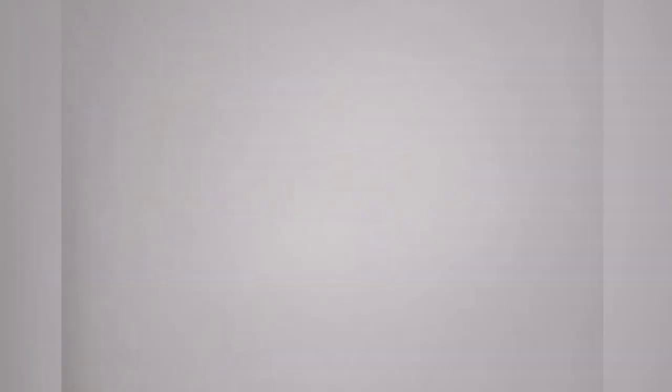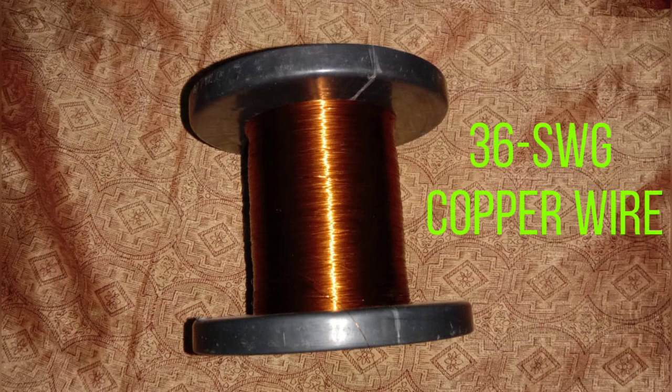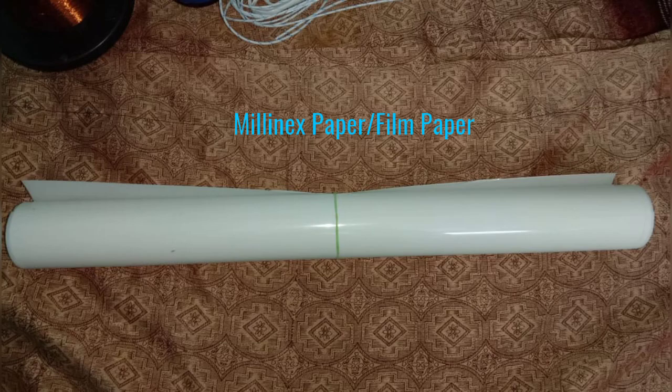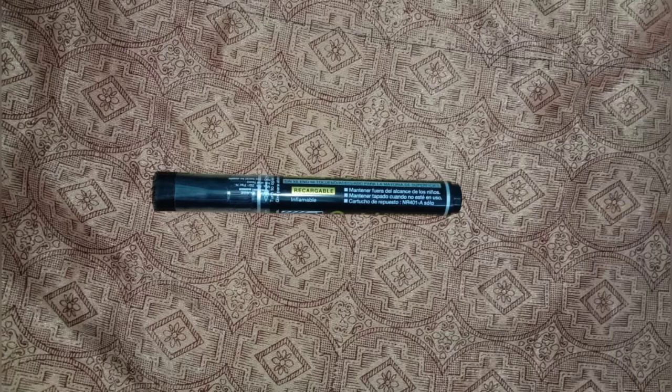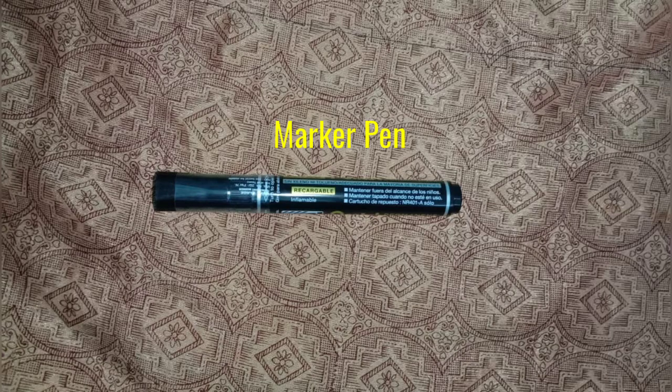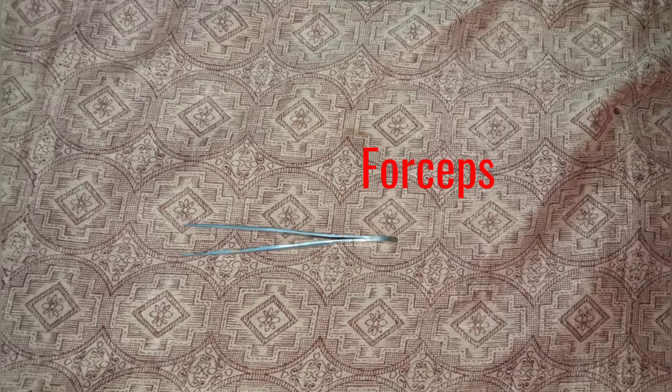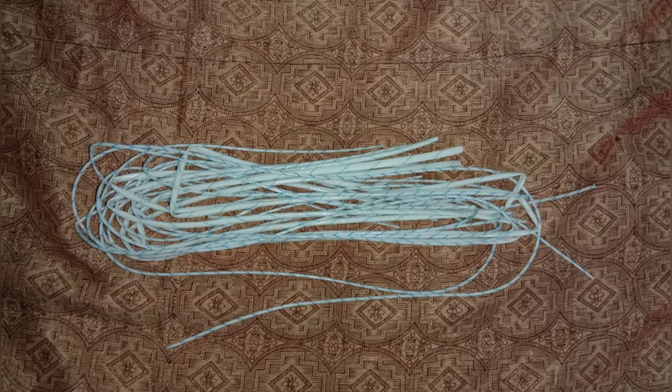Required materials: 35 gauge copper wire, insulating varnish, film paper, marker pen, tin cutter, ruler, forceps, and insulation sleeve size number 1 and 3.